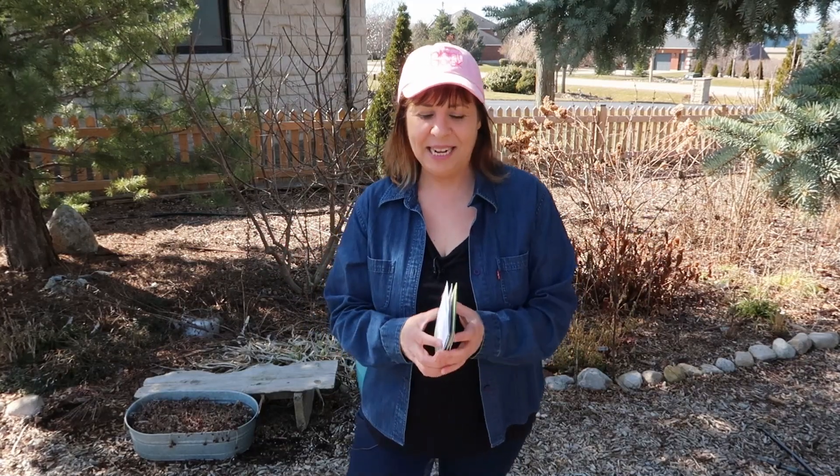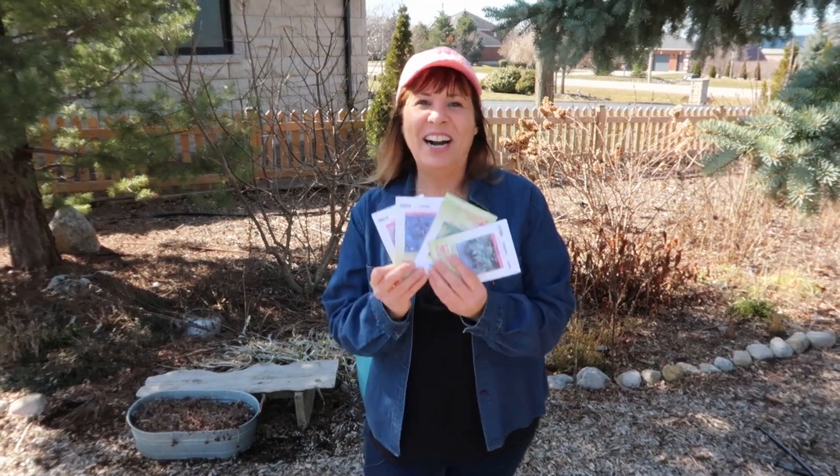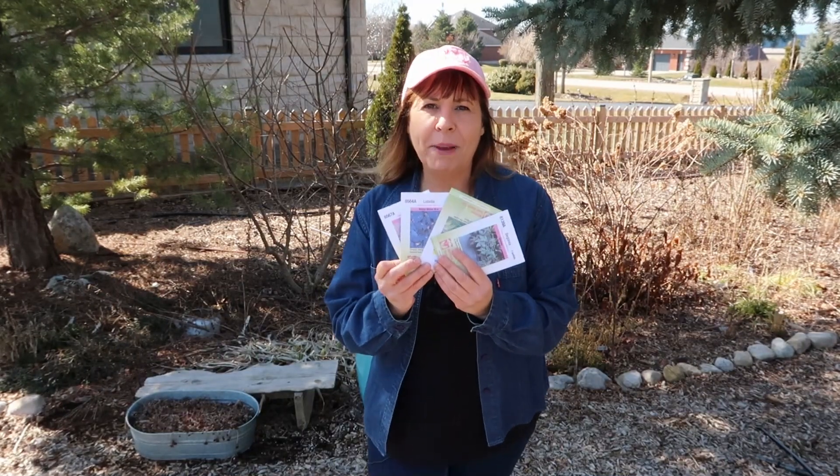Hi, it's Margaret, and thank you so much for joining me here on this gorgeous day. Today it's all about seed sowing. I am sowing four different kinds of seed, or different packets of seed.